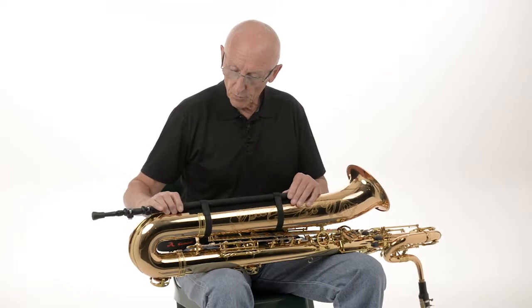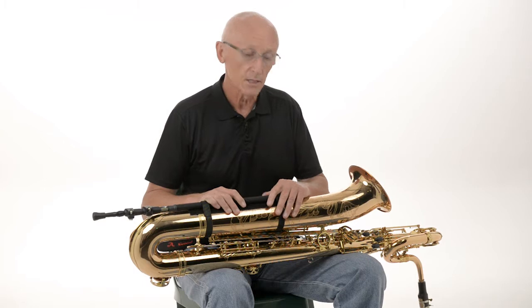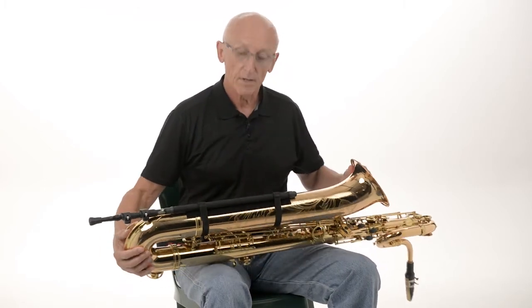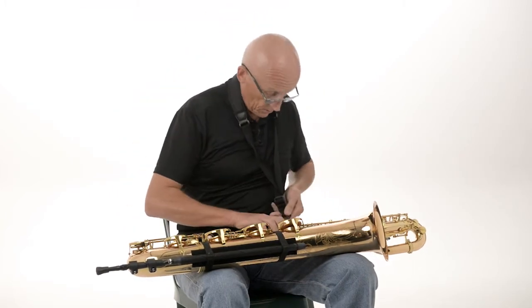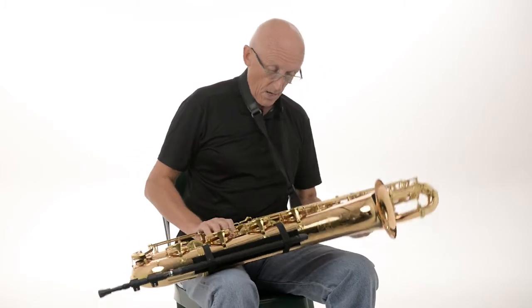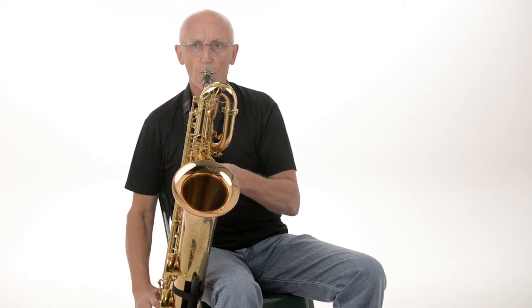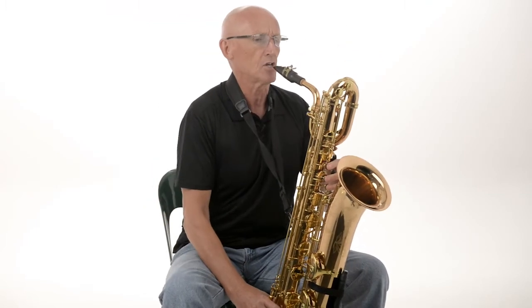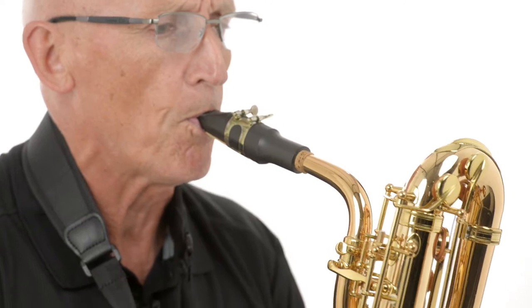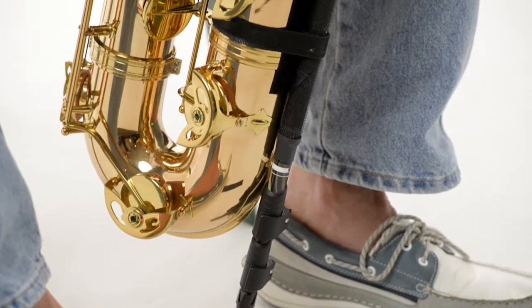So we now have the support rod in position — it is firmly fixed and we are happy with the location. While we are seated, we will try to find out if the location is appropriate for playing seated. I do recommend that you always wear a sling. We attach this, place the instrument on the floor, and find a good position to the side or in the centre — that is a perfect position for seated playing.